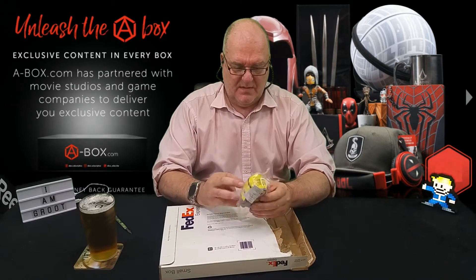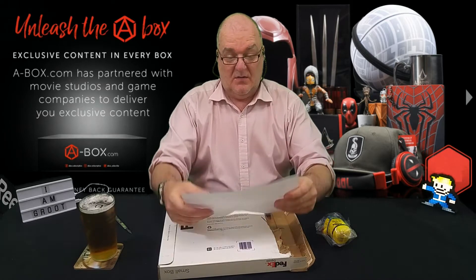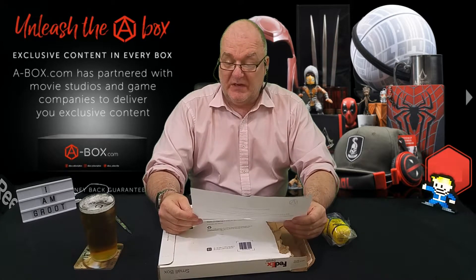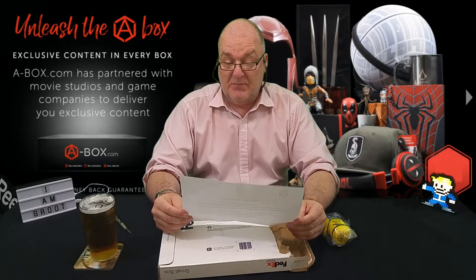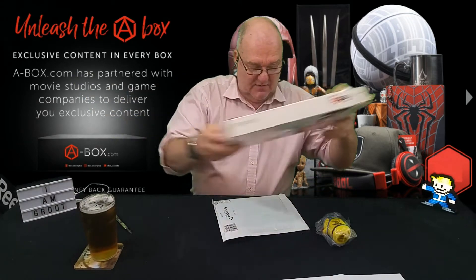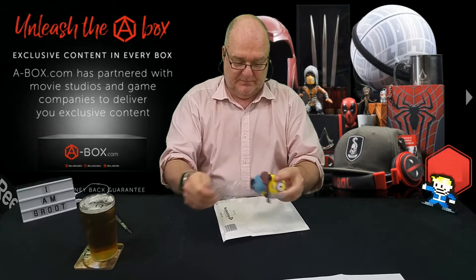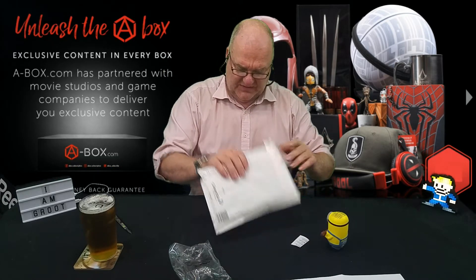Oh that's bizarre — I have a guitar playing minion! There's a note here. Hello from the A-Box team, hope this finds you well. I've got a little minion, I quite like minions. He's like a stress minion, he's a squidgy one. That's quite good, my dogs would love this. So there we go, it's a little minion — thank you A-Box, that's quite cool of you. And this has actually got a bit of weight to it.